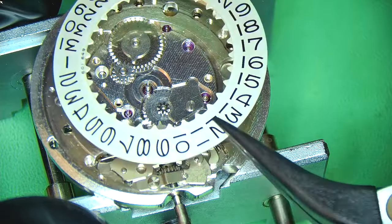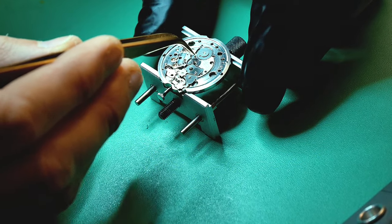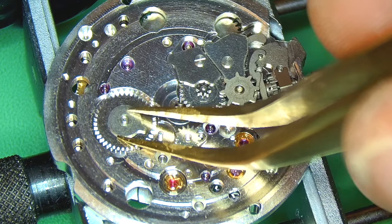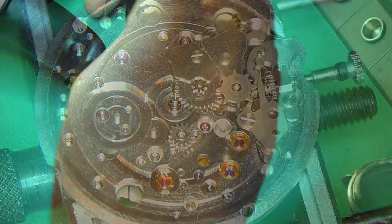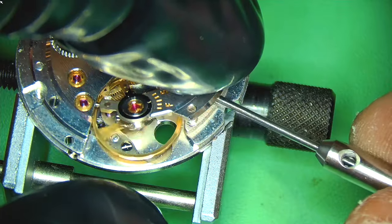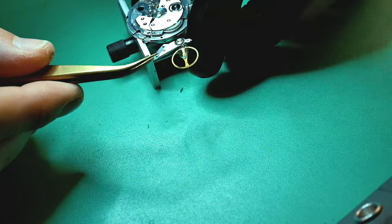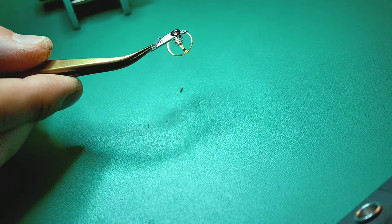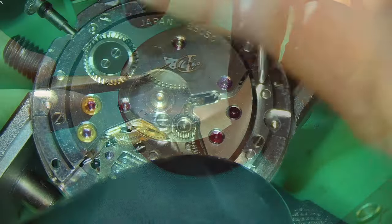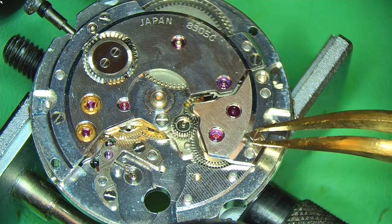Removing the date wheel — it's quite chunky, covering a lot of room. Also removing the date changing wheels and the intermediate wheel. These can be a little slippy with tweezers, so I really recommend curved brass tweezers. Since I switched to curved brass tweezers I haven't gone back — you get so much more control and a better angle when picking up pieces. Brass is so much gentler on the movement and minimizes potential scratches.